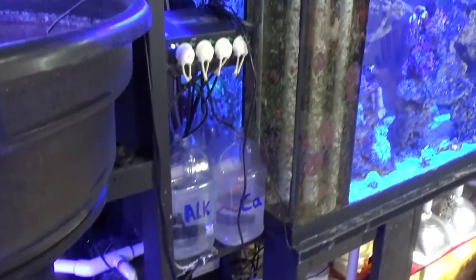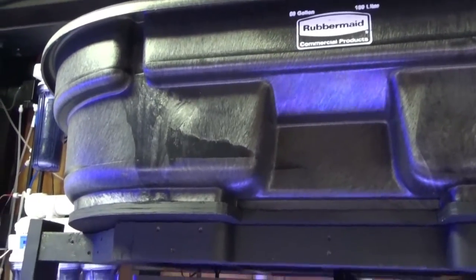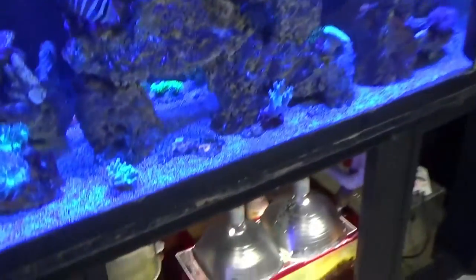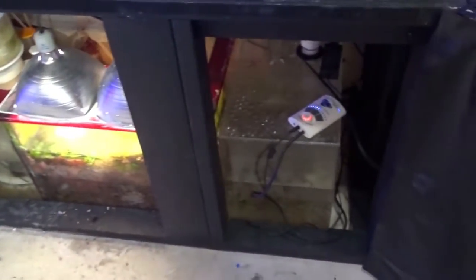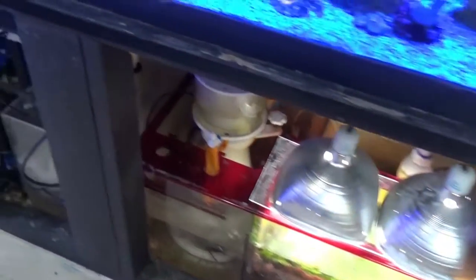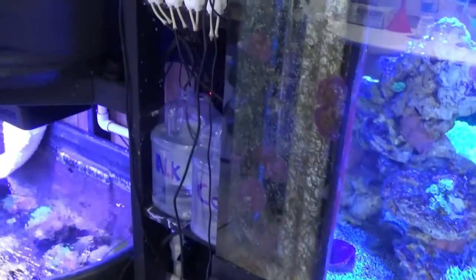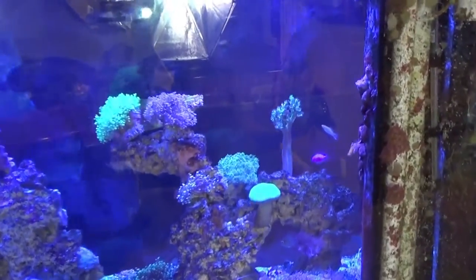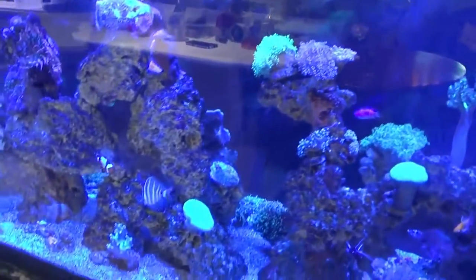So that's my 220. It's got two 45-gallon tubs and then a 100-gallon tub connected to the 220, with the ruby red trigger sump and two custom-made overflow boxes. That's the whole system — carbon, GFO dosing, and lights, everything all rolled into one. Feel free to ask any questions. It was great to share with you guys. Talk to you soon.